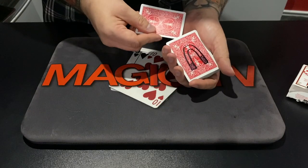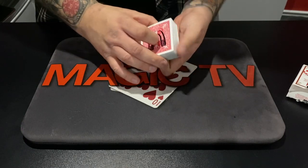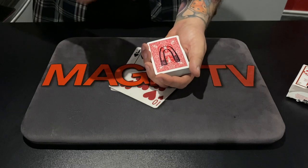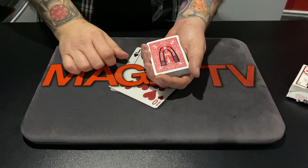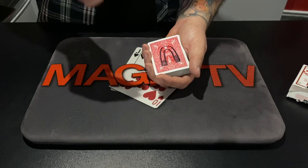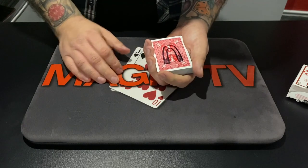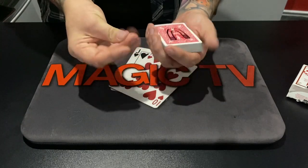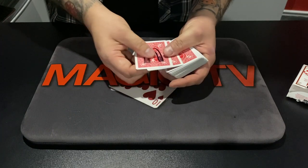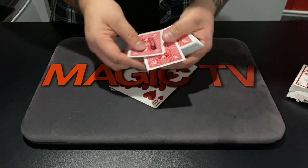I'm going to pop your signed card about halfway down — I want to see nothing sneaky going on. Is that fair? It goes about halfway down. Now, because we signed your name on the card with the same pen that we drew the magnet, it creates a connection between the magnet card and your card. Which I know sounds ridiculous, but it's true. We can actually magnetise your card up through every other card to the top, and it looks like that. There's your signed card — isn't that amazing?